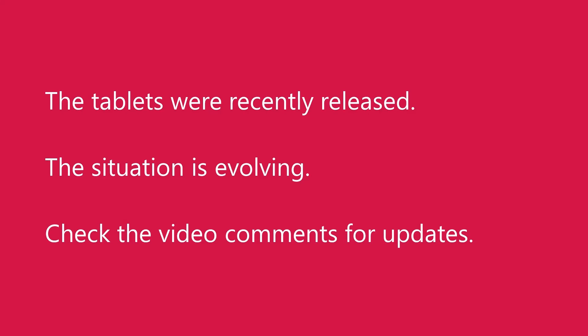These tablets were released just a few weeks ago, so I believe this issue with the pressure is a developing situation. I hope that soon Wacom will address the issue through a future firmware update or a driver update.